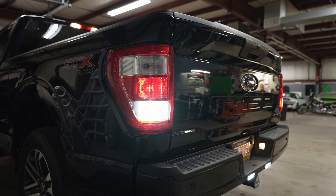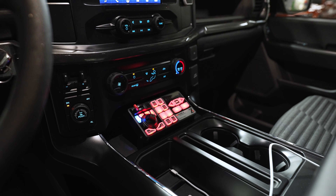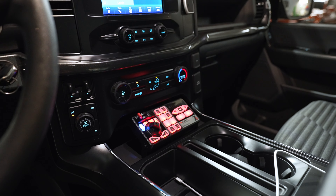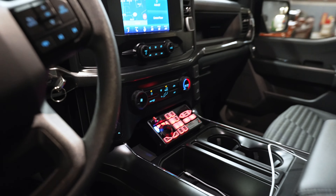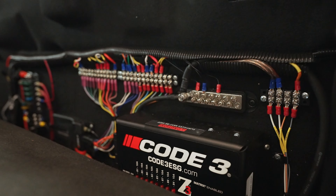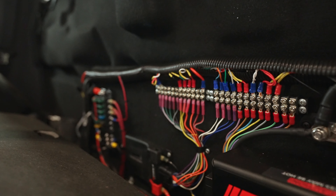We also have a custom plate mounted inside the console — not a police version — with the controller mounted there. All the good stuff goes on a custom board that we mount and secure behind the seat. When the seat goes up, you don't know anything is there.